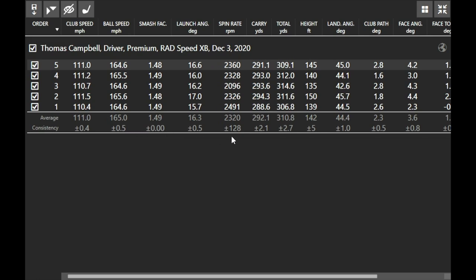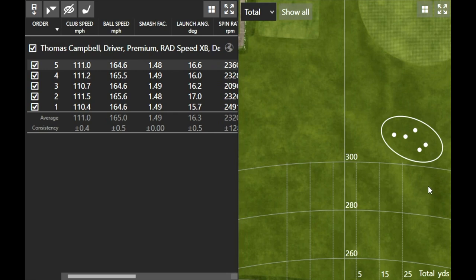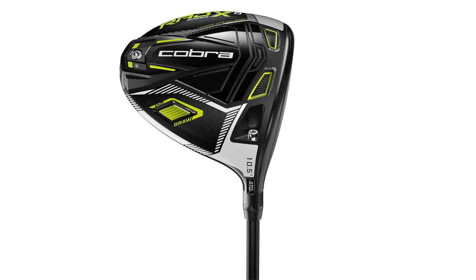As I test the other two, I may expect the XD driver to have a little bit more draw bias and spin a little bit less but still fly higher. The standard Rad Speed I expect to spin lower and chase out a little bit further. I noticed I was leaving the ball a little bit to the right — the clubface was about three degrees open — so it'll be a great time to test the XD driver that's more draw-biased and see if there are any differences.